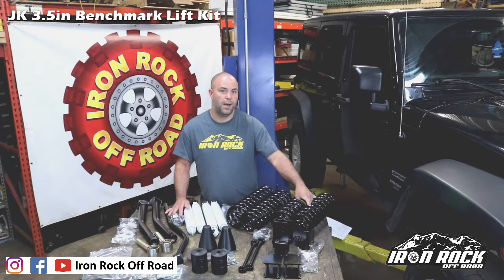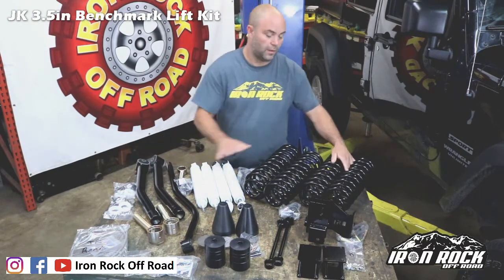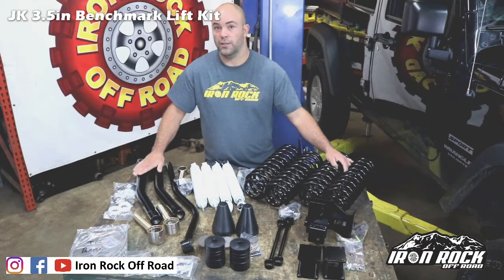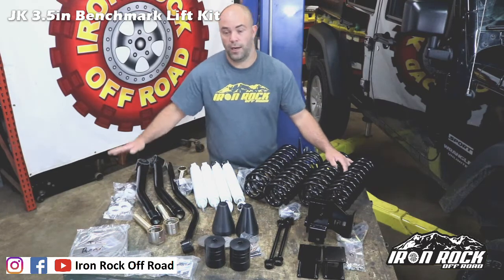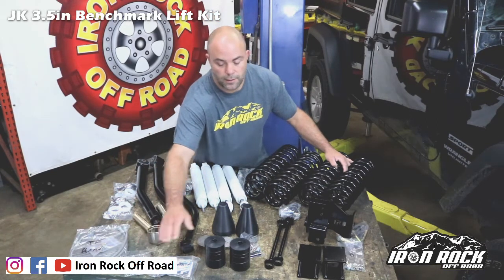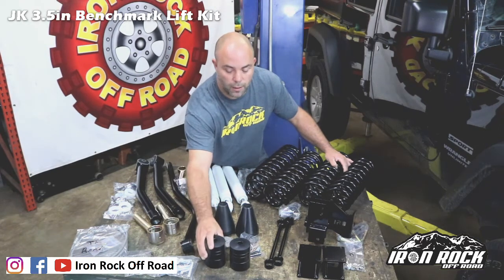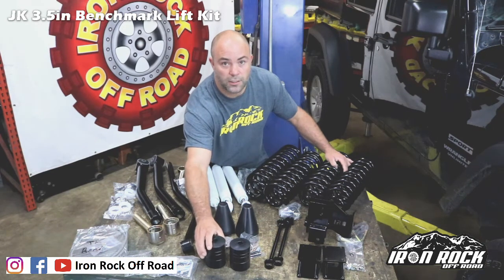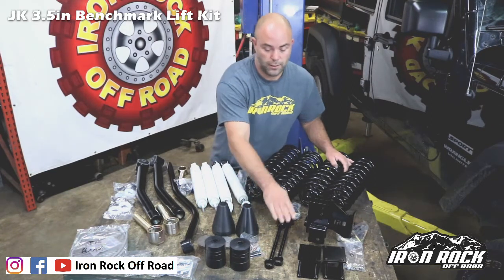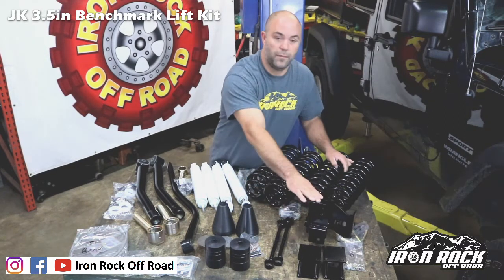With our benchmark series lift kit, here's all the parts you're going to get: front and rear coil springs, front and rear shocks, front track bar, front adjustable lower control arms with flex ends on one end and rubber bushing on the other, rear brake hoses, front brake hose brackets. Optional adjustable bump stop spacers — stackable bump stops adjustable from one to four inches in half-inch increments. Also included: rear coil spring retainers, front sway bar links, rear bump stop spacers, and a rear track bar bracket.